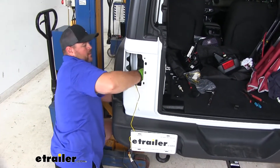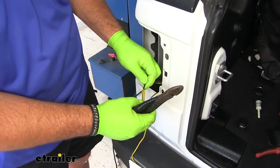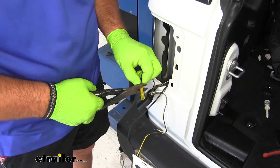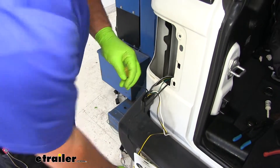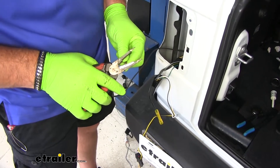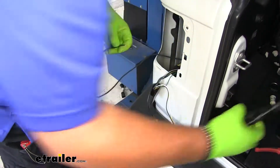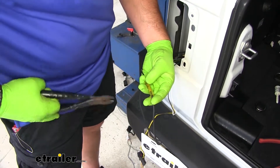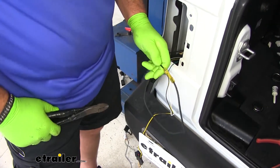Instead of taking the whole thing and going down through, we're going to take one end and come back up. We're going to take one of our yellow heat shrink butt connectors and put it on the black wire coming out of our wiring harness. Then take the black wire that we just fed up, strip back the end, add it onto the other end, and use our heat source to shrink up the connector.